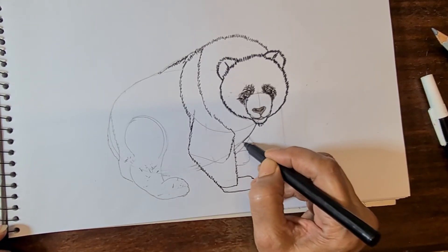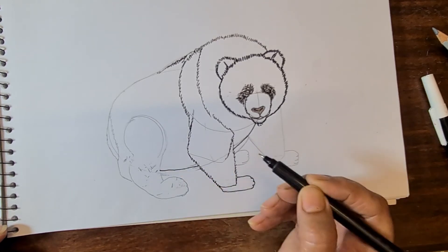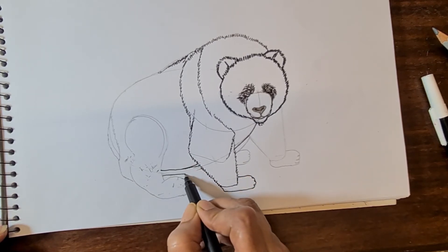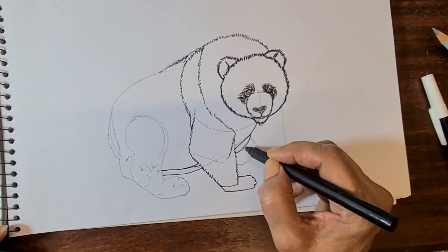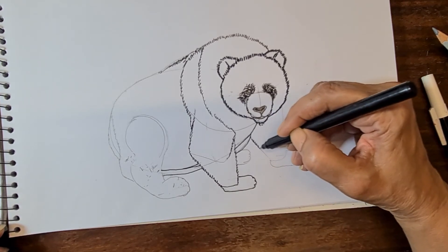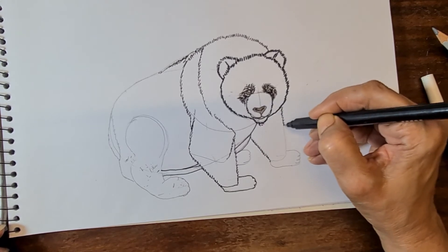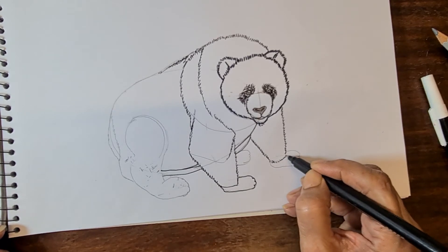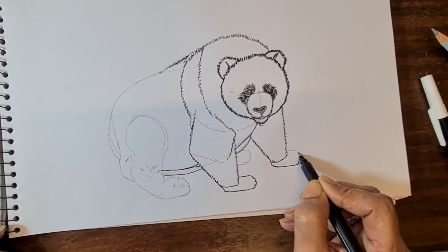That is the neckline, that is the belly line, and that is the underneath belly portion near to the neckline. Again draw the diagonal line of the front leg with small lines, then join together to make the paws.